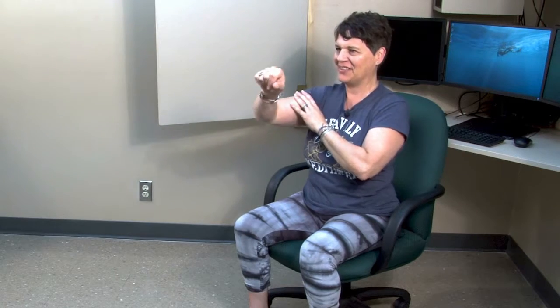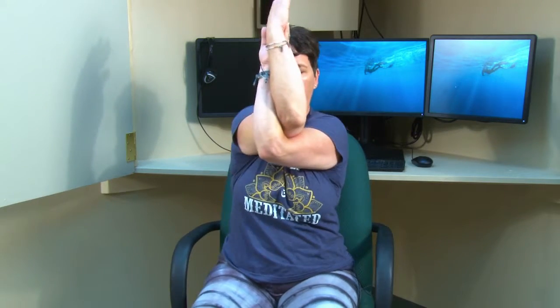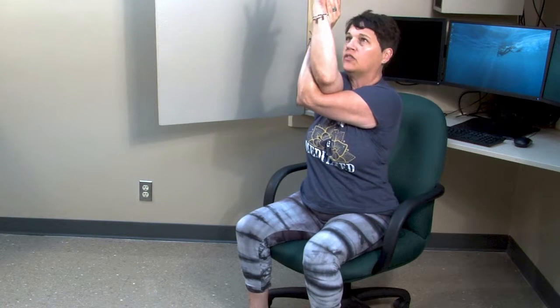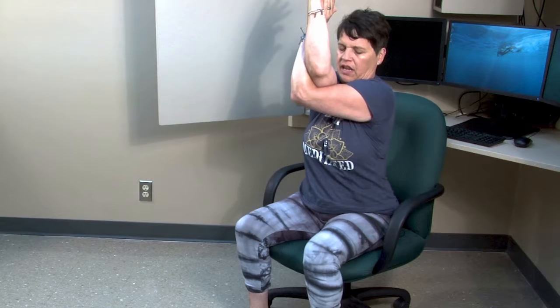And then for your shoulders, you can go forward. Left hand out, bring it up, down and under. This is the Eagle Pose. This will work your shoulders. So lift your elbows up. You're squeezing so you're twisting your hands as well. So you're getting some hand stretches and you're lifting your shoulders so you're also getting some shoulder stretches. It's the Eagle Pose — same thing on the left.